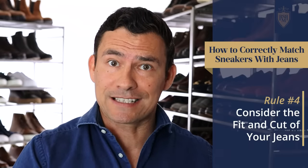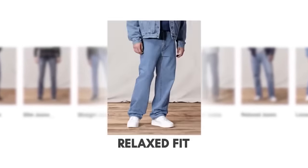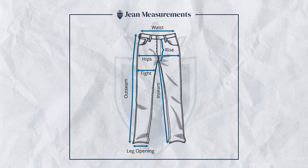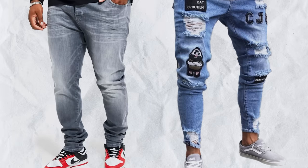The next two rules are particular to the denim. First, you want to make sure you select the right style — we talked about getting the proportions right, but really that's going to be the cut of the denim. Pay attention to the leg opening and the outseam length. If the length is too long or too short, it can really make the combination look bad.